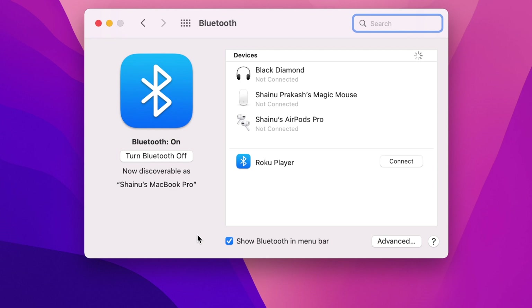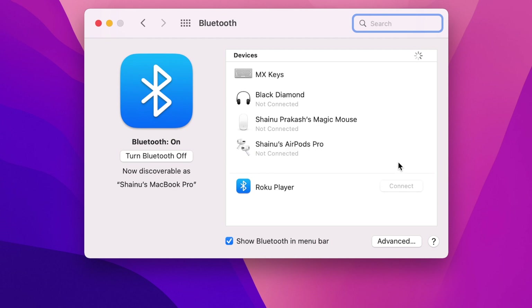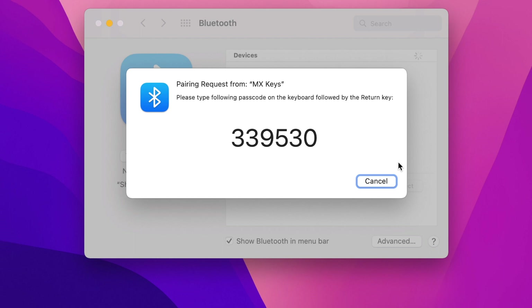And if you have a situation where it's not showing up at all for a long time, what you want to do is restart your computer and it's going to give you the option. Once you find the keyboard in your discoverable list, you want to go ahead and connect to it, and then it's going to give you a pop-up with six-digit numbers. So you want to type these six-digit numbers into your number pad and then just press Enter and it's going to connect.